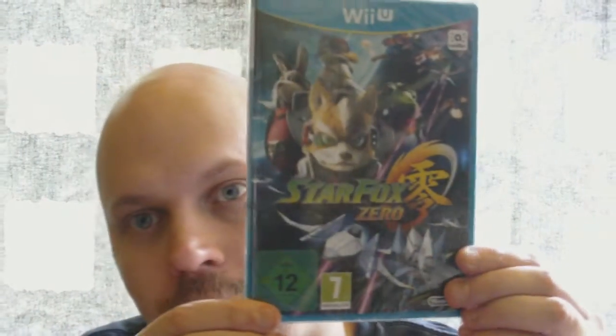Let's open this up. So we got Star Fox Zero, obviously — the game. Really nice. I'm going to open this later. And then we get the other game that came with the first print edition: Star Fox Guard.